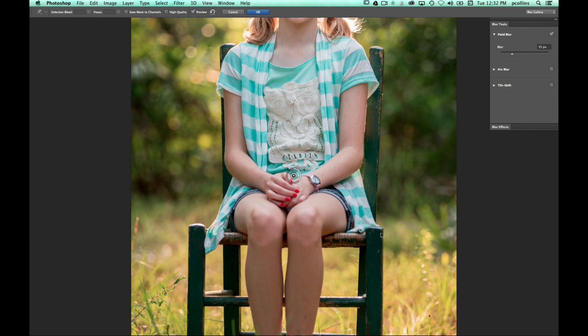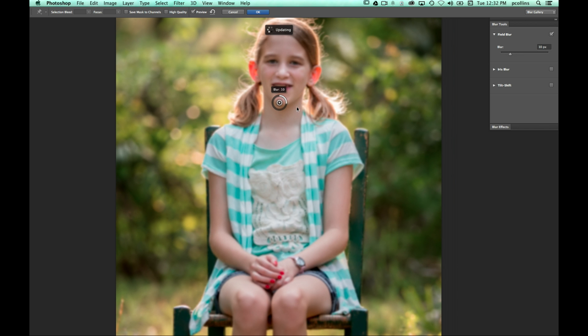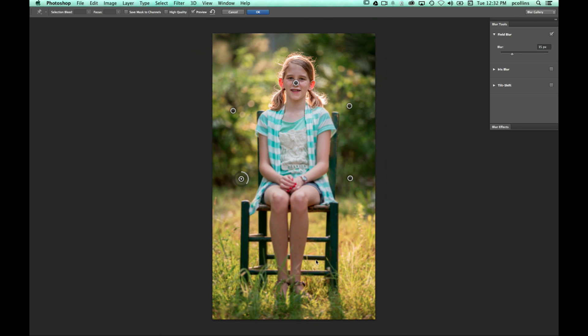When I first started playing with field blur, it seemed like just a Gaussian blur with a little dial. But once I figured out that I can place multiple field blur points, I can set one at zero — basically keeping my daughter's face without getting blurred. My cursor automatically changes and shows a little plus sign, and I can start adding different field blur points around the image. Let me zoom out a little bit.